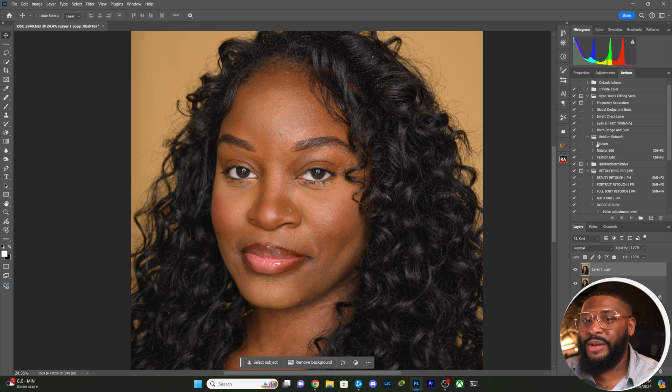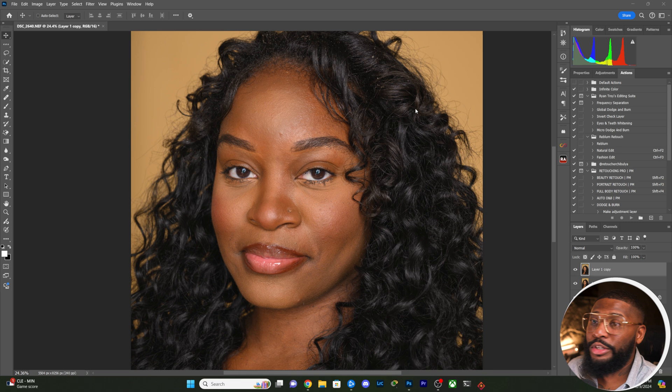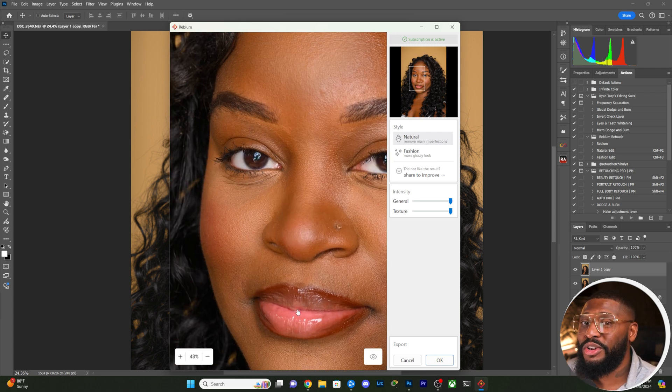That was fun, but let's jump into Reblum. At the end of the day I'm a retoucher and I want something that's going to retouch my images the right way. What I really like about Reblum is that I can turn it into an action. It's super simple — you have Natural and Fashion modes with sliders to dial it in. One thing I love is that they update this app a lot and keep adding new things. I just wish they would let us know what they're adding, because I noticed they added something recently and I had to discover it myself.